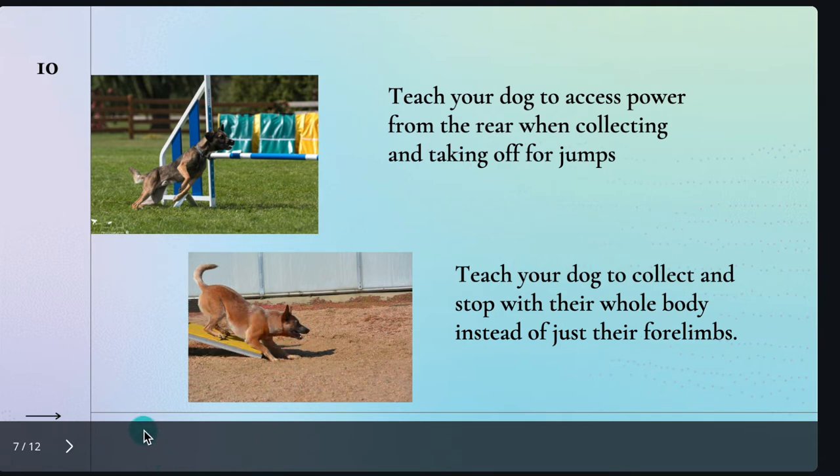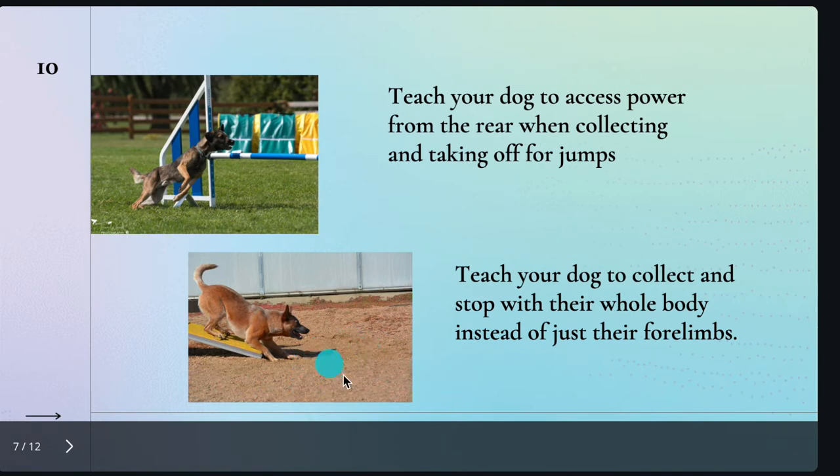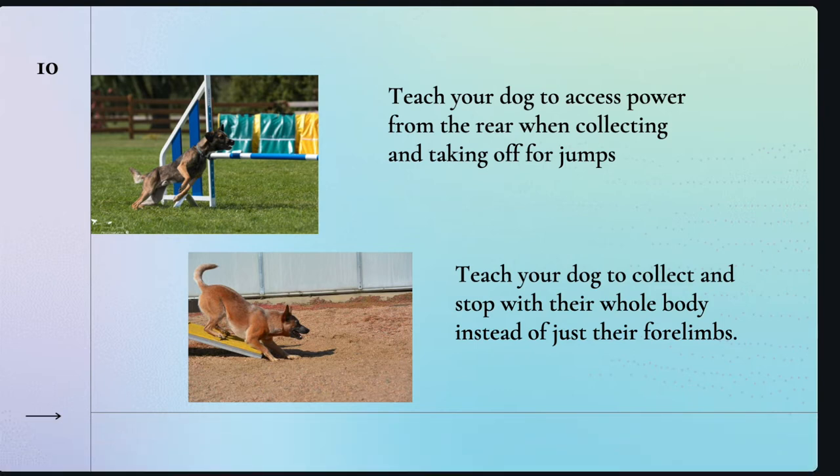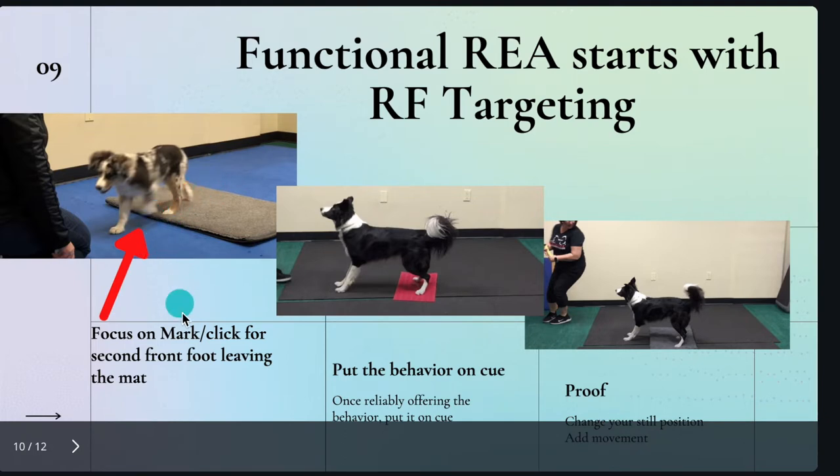If you remember the picture at the very beginning of the presentation where I showed that shifting back — I'll just go back to it really quick. This is not as compressed as the other picture, but you can see the similarity in how the dog is shifting weight. This dog is a little bit lower, but he's actually on a decline as well. So how do we get there? For me, that means teaching rear foot targeting as a forward motion. The first things we are going to mark or click for is the second front foot leaving the mat.